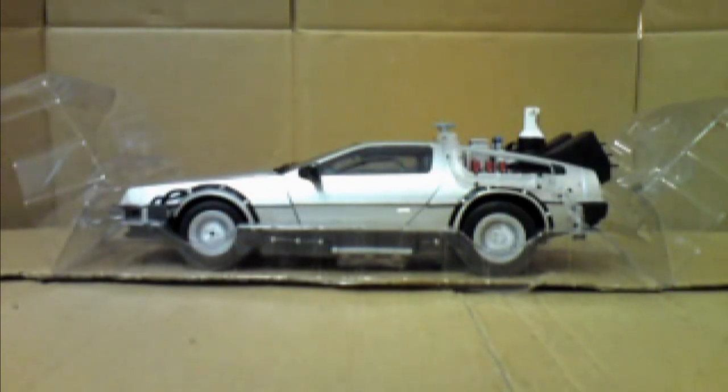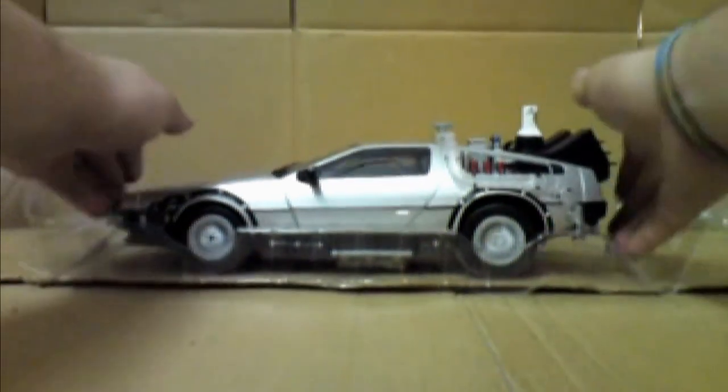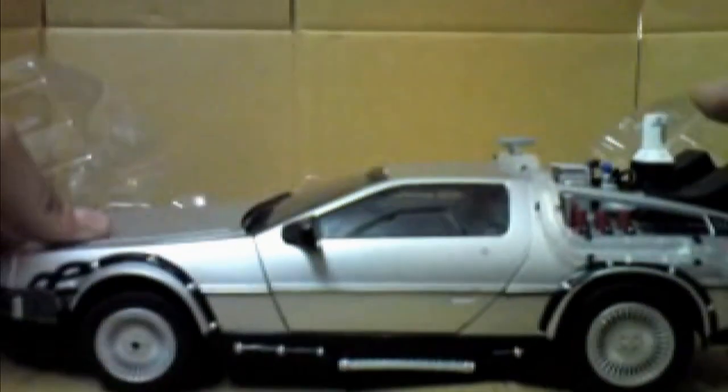Just before I continue with the review, it's something I'd love to point out and show you. When you first take the DeLorean out of its box, it comes in this kind of plastic casing, which you can just lift it out of and set to one side. This casing is absolutely fantastic because it hugs in tight around the DeLorean, and it's fantastic if you want to take the item out, put it on display, and then repackage it if you've kept the box — really fantastic for re-boxing purposes.